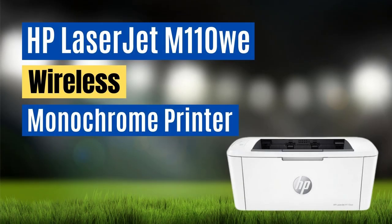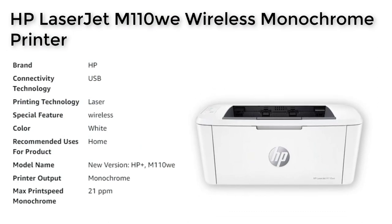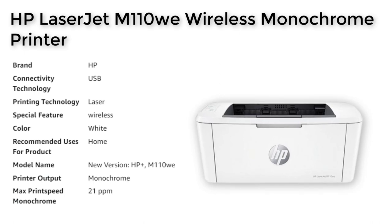The HP M110 Wii printer offers exceptional quality printing for all your black and white printing needs. It's the world's smallest laser printer in its class, making it ideal for tight workspaces.